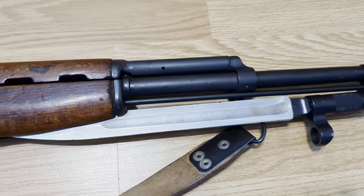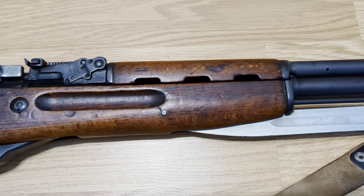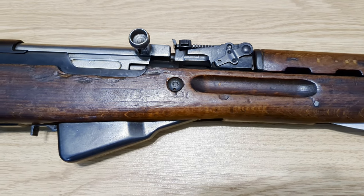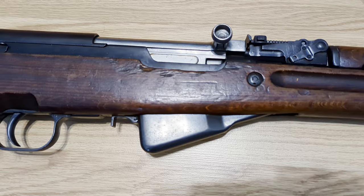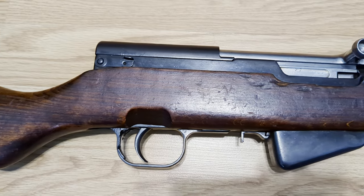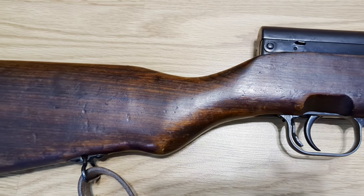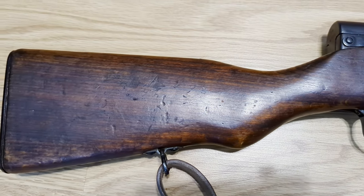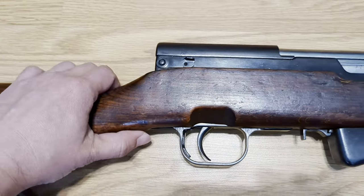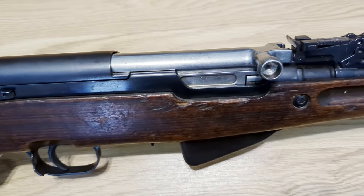These are nearly identical in construction to the Russian models. The Romanian SKS's are the most uncommon of the common models — or the most common of the uncommon models. The common ones being Chinese, Yugoslavian, and Russian; the uncommon being Romanian and Albanian; and then you have your rare models which are from North Korea, Vietnam, and East Germany. All these variations make the SKS very collectible. Some people like to try to get one from each country, and each country even has its own variations.